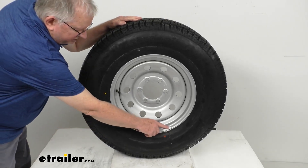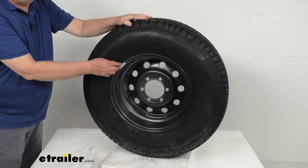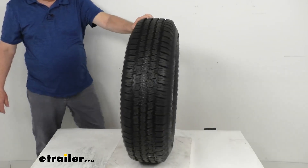Just to show you, there's where they've got a weight on the front. And if you spin it around to the back, you can see the weight right here. So that'll make this whole tire and wheel assembly all balanced.